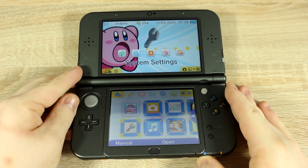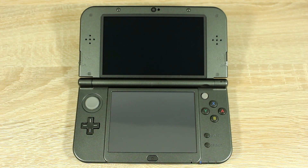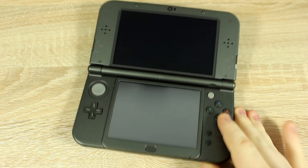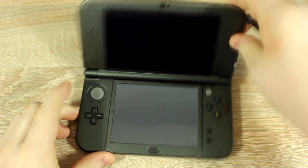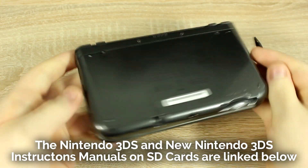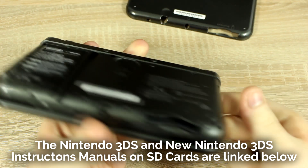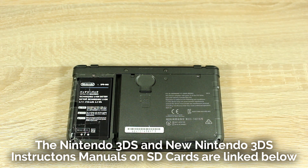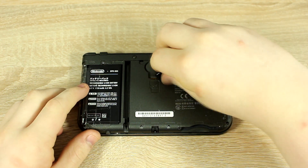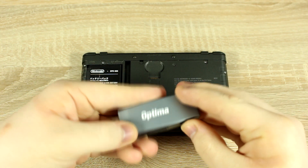Now remove your SD card from the 3DS. Depending on your 3DS model, the SD card can be at the side or in the back. The new 3DS and new 3DS XL have the SD card in the back. The normal 3DS and 3DS XL have their SD cards at one of the sides. Loosen the screws using a small screwdriver, then use your stylus to pop the back off. Push the SD card down like you would with a game card and it will pop up. Now use an adapter to connect the SD card to your computer.